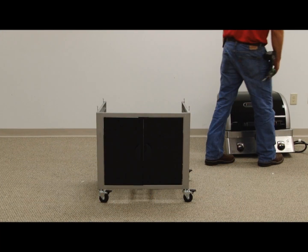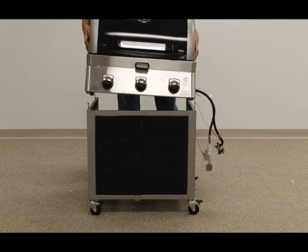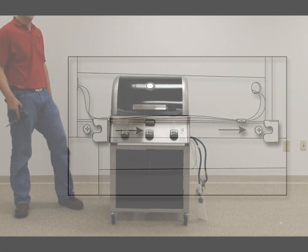With the help of a friend, place the grill body assembly on the assembled cart frame. Align the brackets to the pre-attached bolts on the cart frame and push the grill body toward the front of the grill and lock into place. Then tighten the pre-attached bolts.